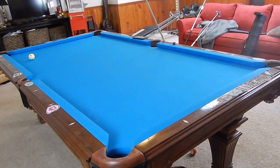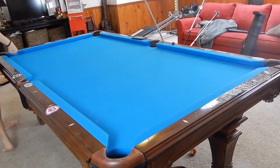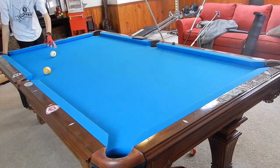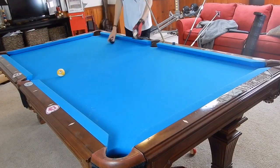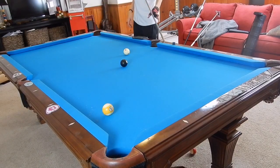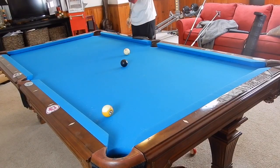Hey guys, I'm Jaden Dupree and today I'll be showing you the basics of a masse shot. I demonstrate a lot of masse shots on the channel, but I never really describe the fundamentals or the physics behind the shot, which I think is the most important part to learn. It's highly requested, so let's go ahead and get into it.